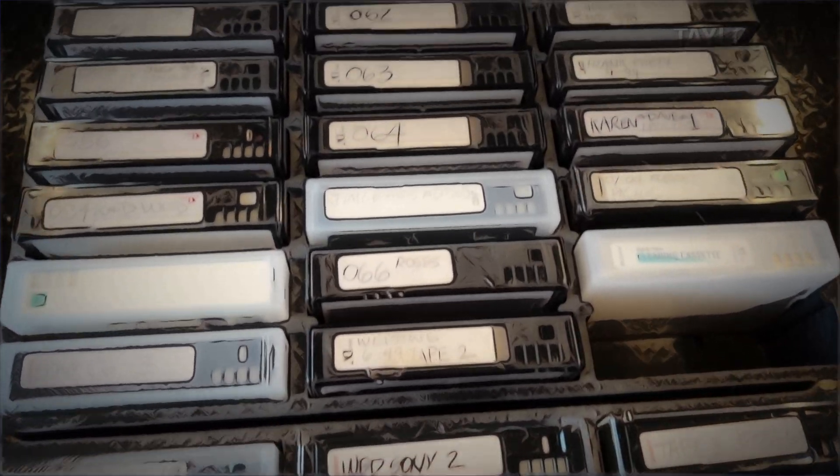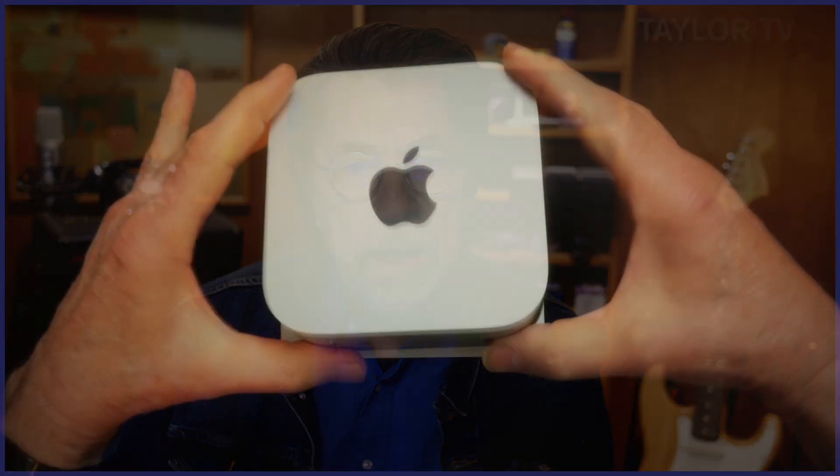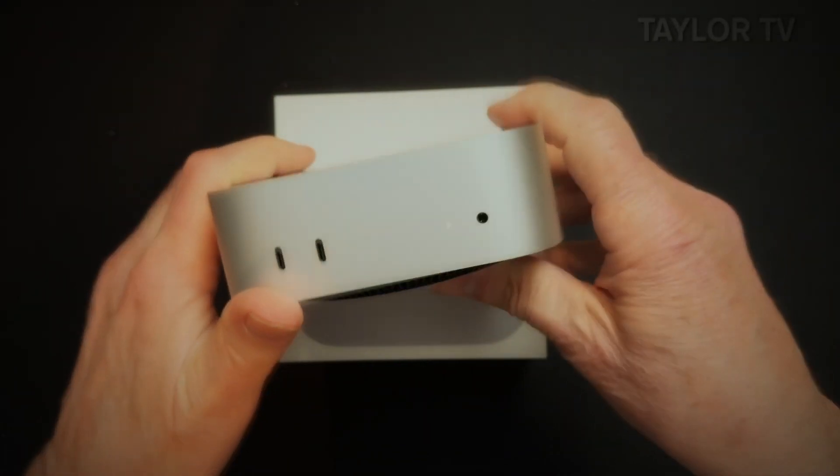I'm running macOS Sequoia 15.4. I literally have hundreds of MiniDV and HDV tapes lying around. I don't want to digitize all of them, but sometimes I remember something I filmed that I want to bring into a current project. I still have an original MacBook Pro with FireWire 800 that I could use, but I really want to try my new M4 Mac Mini Pro.